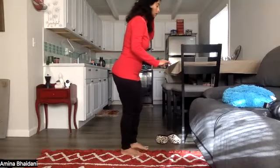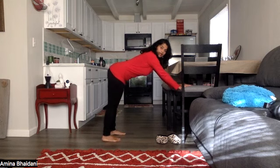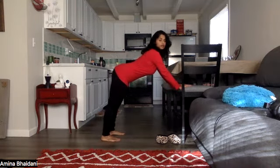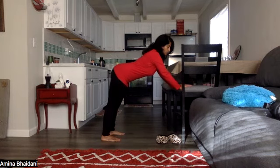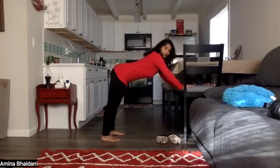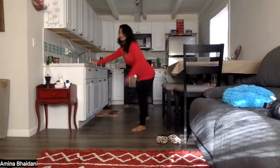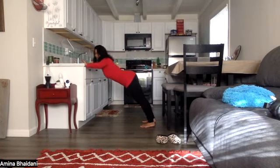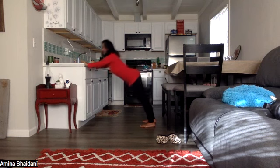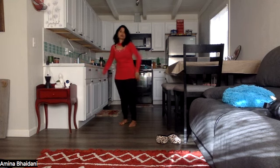Now with the chair — hold the chair, move 2 or 3 steps back. Bring your upper body down and up, just like doing push-ups on the floor, but with support, so it's easy. This is for your arms' strength. You can also do it at the countertop or on the wall. Count 1 through 8. Relax.